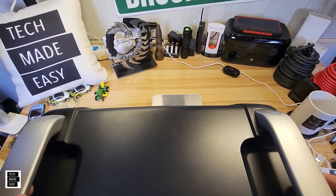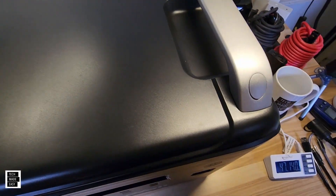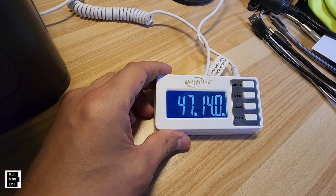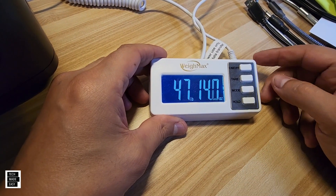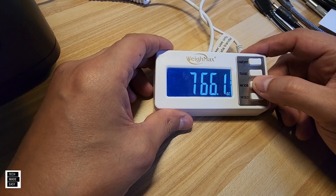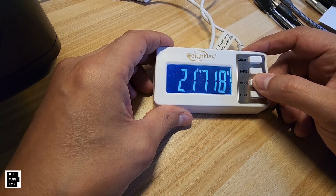We tested the weight: 47.14 pounds, or 21.71 kilograms.